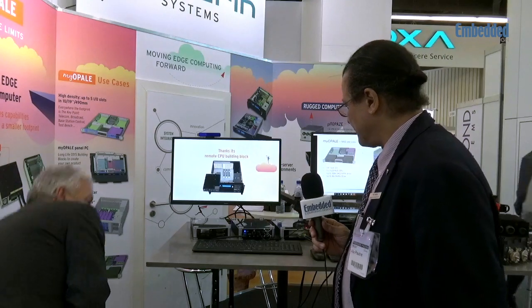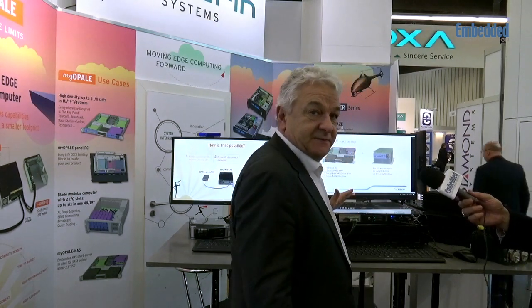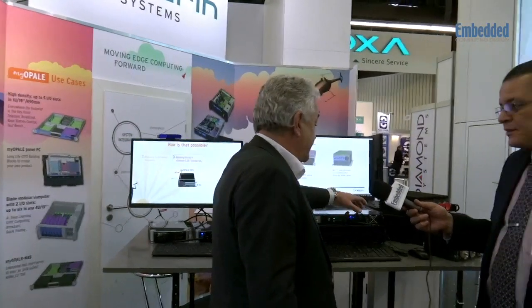Let me show you some use cases we developed for customers. Here in this demonstration — of course the real box would be more rugged — you can see one CPU block over one NAS storage with an IO block. On a standard 19-inch rack mount used in industry, the interest is to have maximum IO capability in a very small footprint. In a standard PC you have only two IO extensions, but with this modular concept you can have one CPU and up to four IO cards in one unit — nobody else can do that.